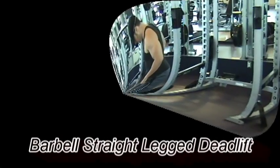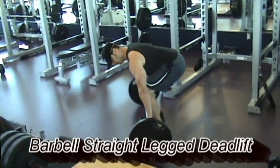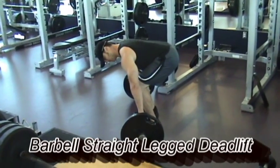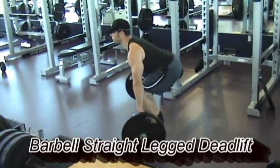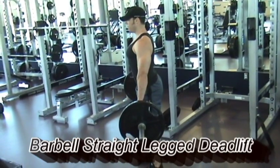To perform the exercise, the barbell straight-legged deadlift, also known as the Romanian deadlift, approach the bar and position your feet so that the shins are barely touching the barbell. Lower down and grasp the barbell and stand straight up.